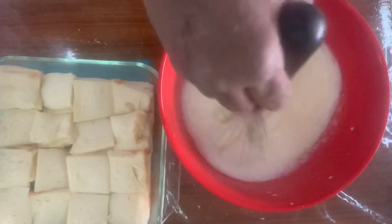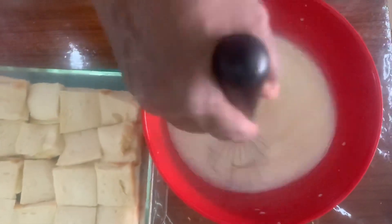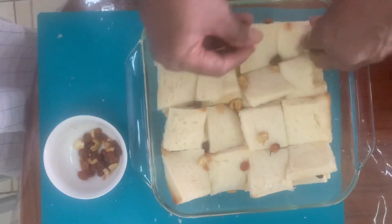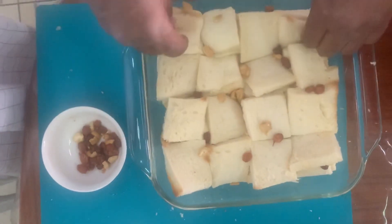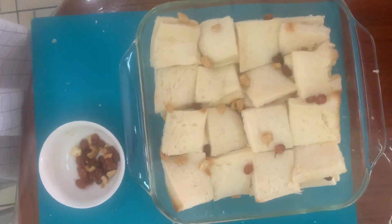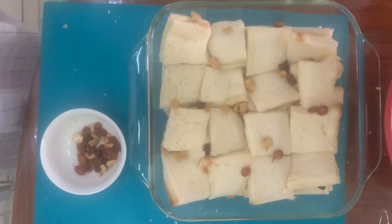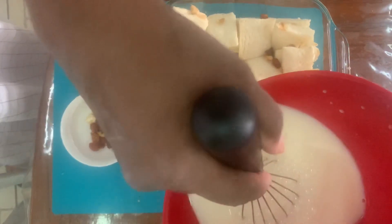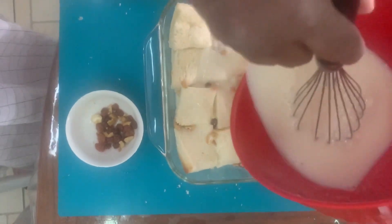Now we add bread and a little bit of cashew nut, but we will also add a little bit of bread. I am going to add a little bit of vanilla essence, but it is very strong. I will be ready for the bread. Put in the bread.